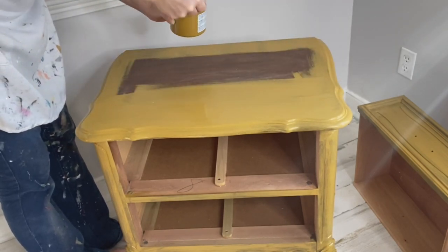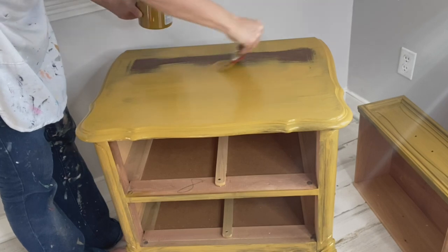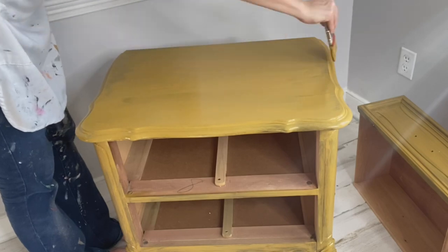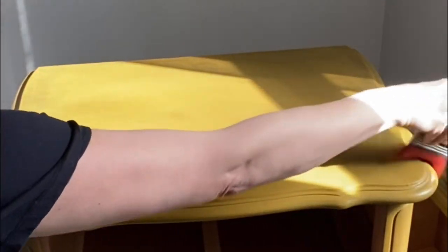Did you know Dixie Belle Silk All-in-One Mineral Paint is self-leveling? It will level to a smooth, even, satiny finish. I applied the second coat over top of the dried first coat. Once this is dry, you're finished with your project. After installing your hardware, you're free to walk away.